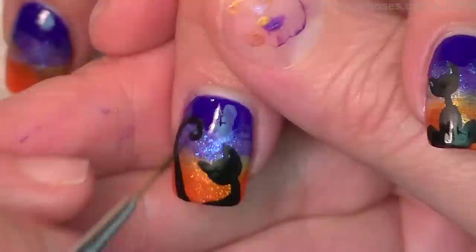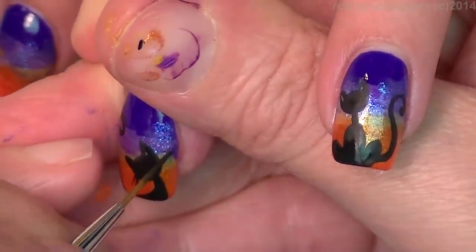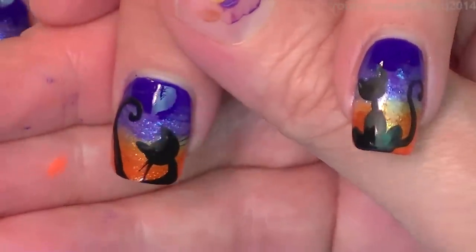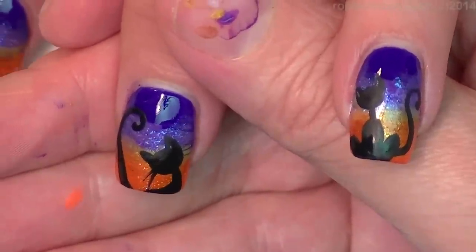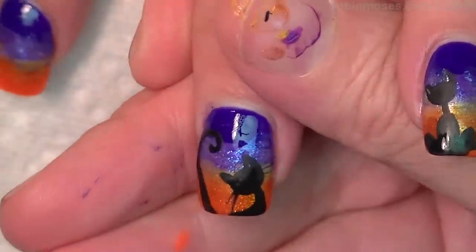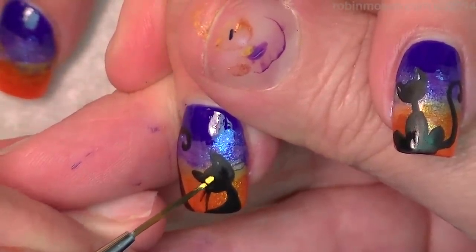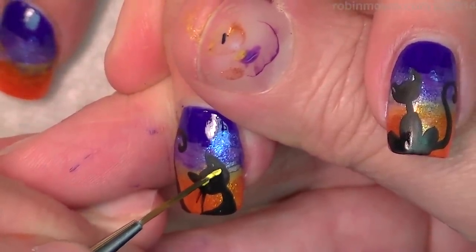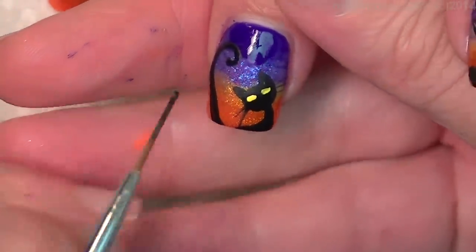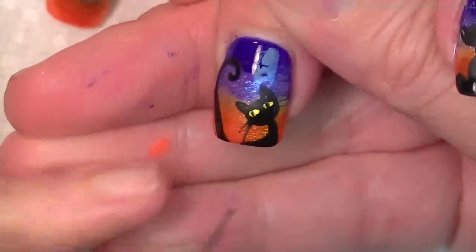After I'm done with all the basic cats, I'm going to go in with a very, very thin line and make their whiskers. And then with that same thinness, I'm going to put in little yellow eyes that are going to be diamond shape — or maybe not. Maybe I'll just do like two little dots like this, and then I'm going to put the little cat eyes in there. I will finish it out.